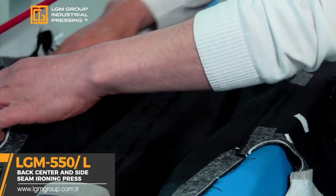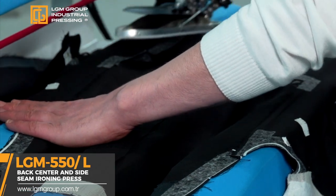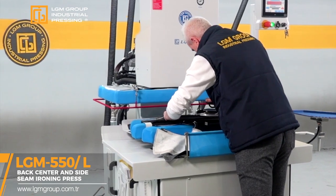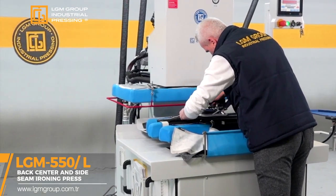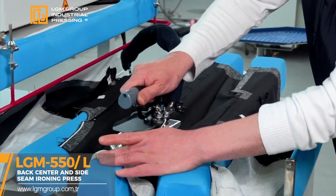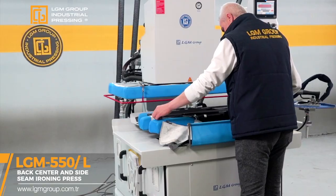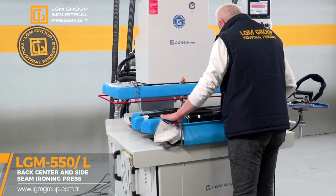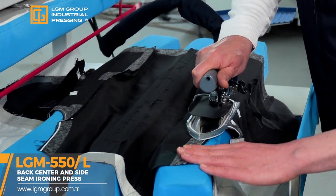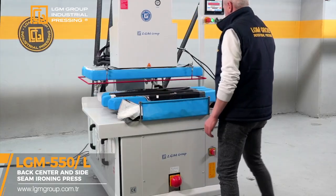Precise pressure control and proportional pressure setting. Distance control, zip function, and extra steaming for the lower mold. Energy saving with aluminum molds with serpentine energy saving by isolation of upper and lower molds. Stationary vacuum in the lower mold and gradual programmable vacuum. Proportional technique for steam and air in the upper mold. Blowing feature in the lower mold. Safe iron stand and hand ironing. Teflon coated top mold that prevents stickiness surface.